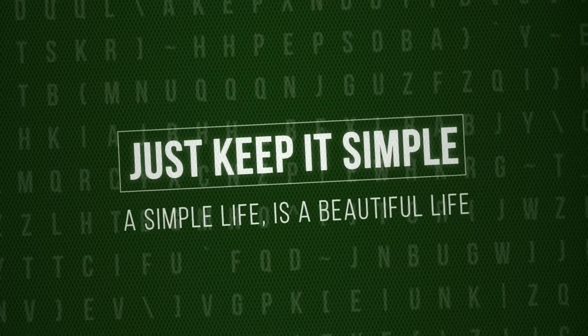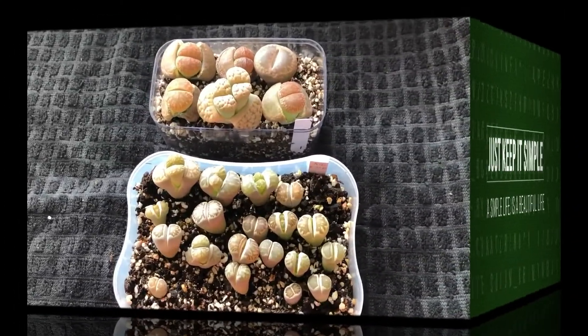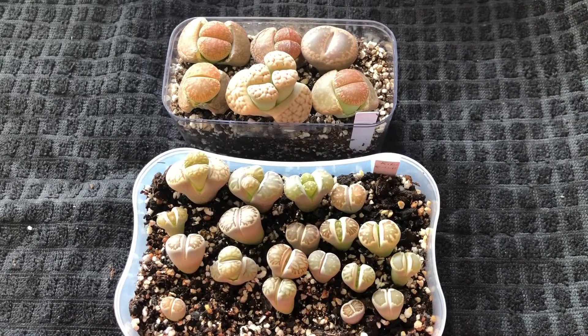Just keep it simple. A simple life is a beautiful life. Hi, this is Valentine's Day and I love you guys, so I decided to do another video.